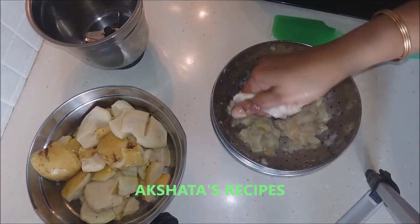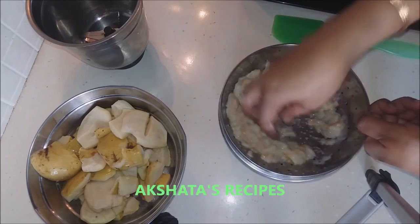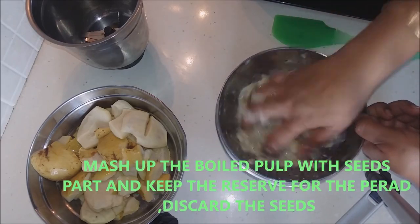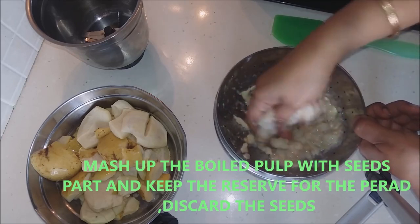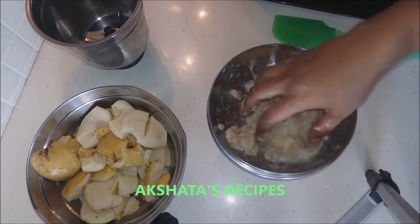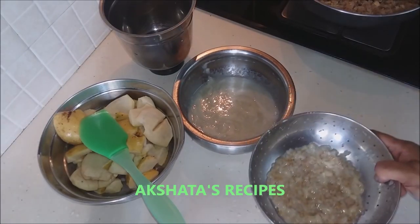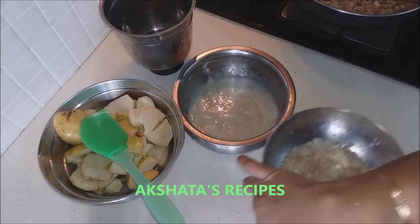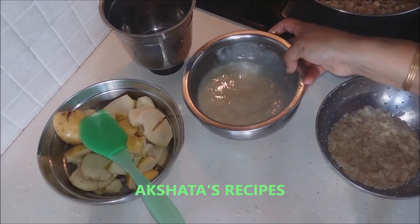Here is the pulp which has cooled down. We are going to smash all of this till we are left with just the seeds. We will use that liquid too for making our guava cheese. After straining, all we are left with is the seeds and a little bit of pulp. This thick consistency liquid is what we are going to use.